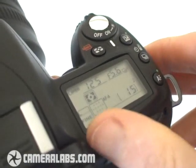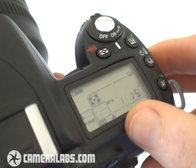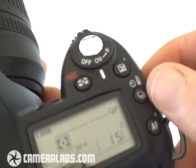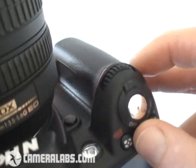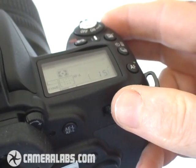The upper right side of the body is dominated by this large information screen. This is very easy to view, whether you're in direct sunlight or in darker conditions. Around it, you'll notice direct buttons for adjusting various options like the autofocus mode, the drive mode, exposure compensation, or the metering. Like the D80 before it, you'll see the D90 has both a finger dial and a thumb dial, making it very easy to change lots of settings.